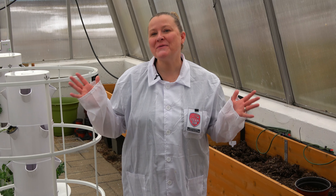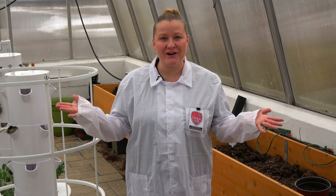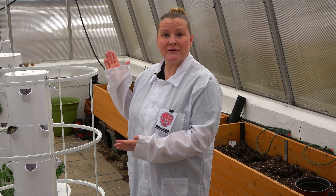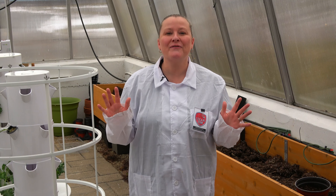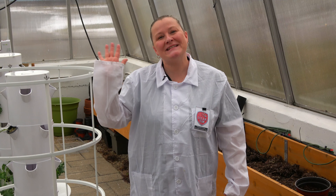And there you have it — it's easy to garden. Whether you grow plants in soil or with new technology, gardening is fun and a great way to grow vegetables. Thank you for joining me today.